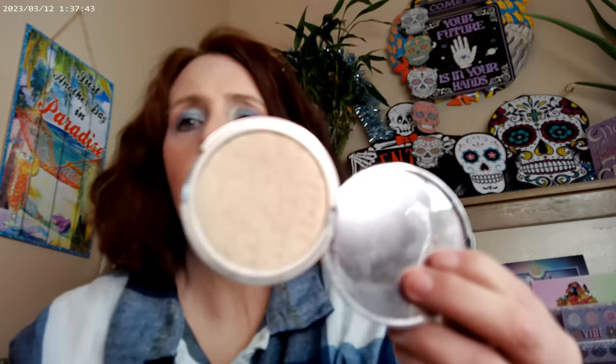I do go ahead and use the Beauty Pie Triple Beauty Perfect Glowy Powder on top as my finishing powder. It is very glowy and gives the whole look just a beautiful glow to it.